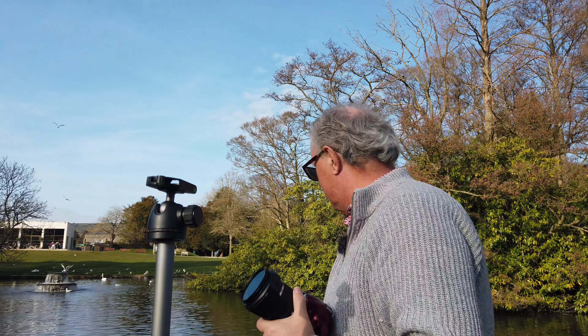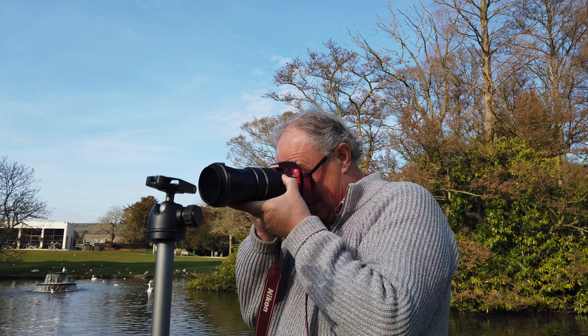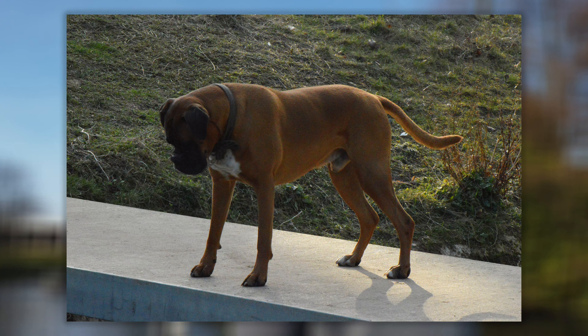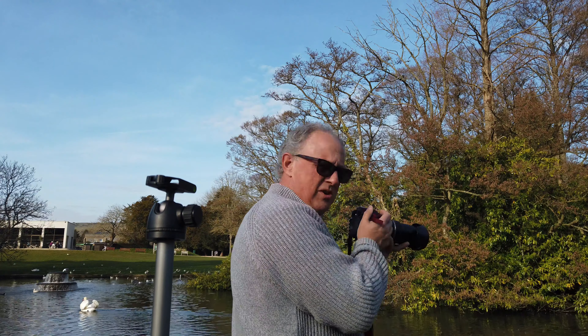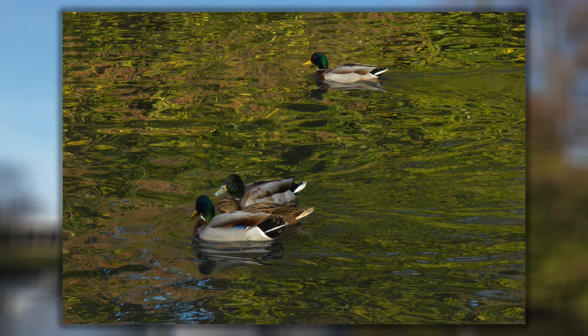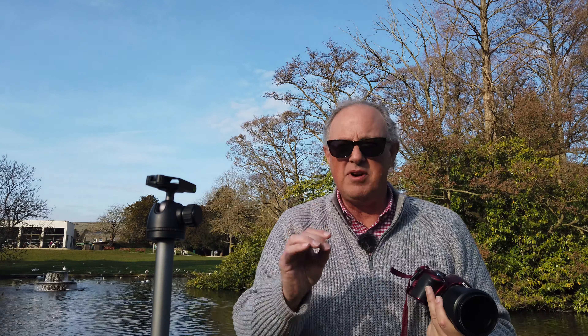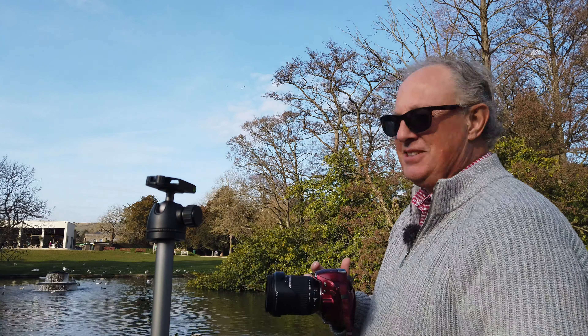So there you go — shoot what you see. Oh, here comes a boxer dog — take a picture of the boxer dog! Lovely old beast. Ducks fighting, swan swimming — sounds like something from a Christmas tune. Shoot what you see, part four — 360 degrees, one spot. That was my challenge.